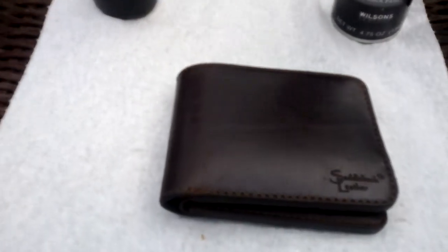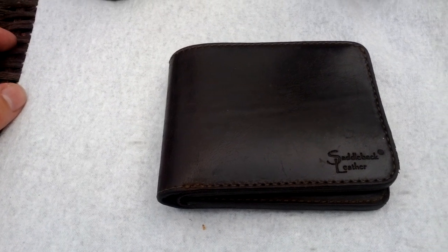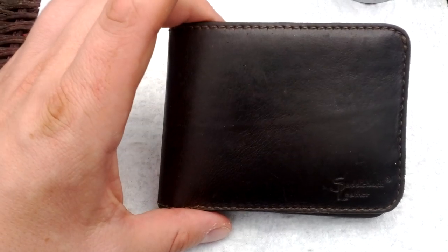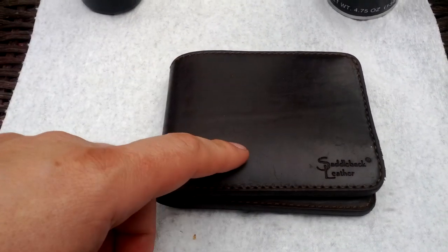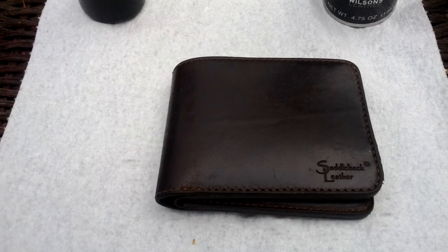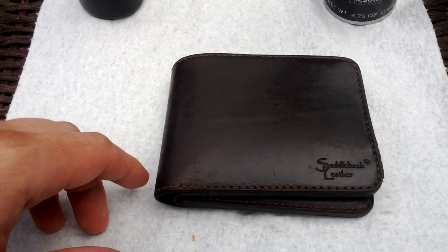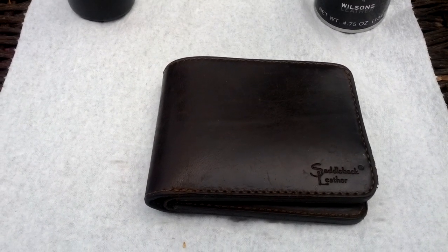I couldn't be any happier with this wallet. I'd buy it again in a heartbeat, but I won't need to because this one is supposed to last me my whole lifetime. And that's it guys — I recommend it. If you're looking for a wallet that'll last, get this wallet. Thanks for watching and I hope you enjoyed. See ya.